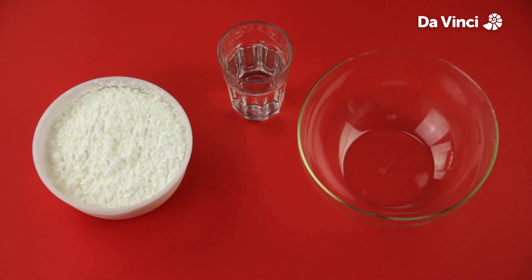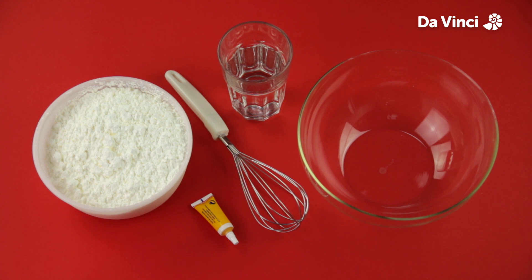For this experiment, you will need water, starch, a bowl, food colouring, a whisk and a tablespoon.